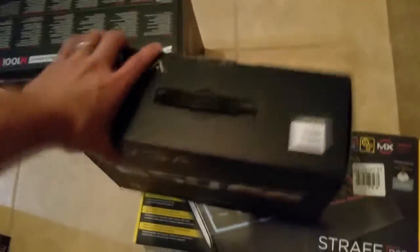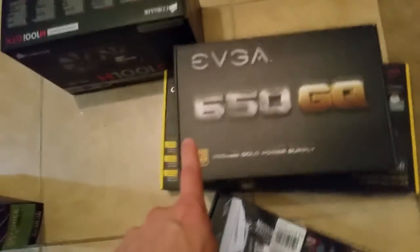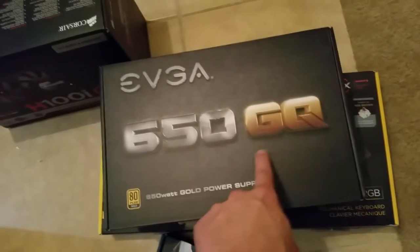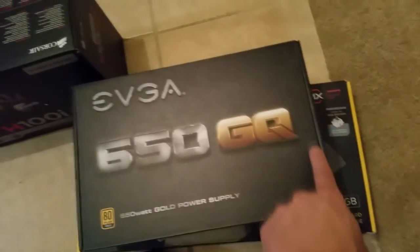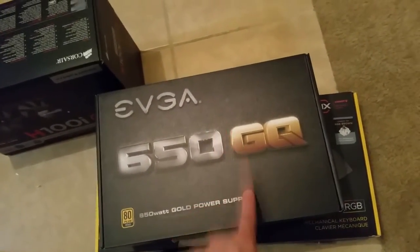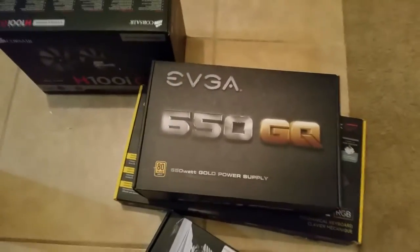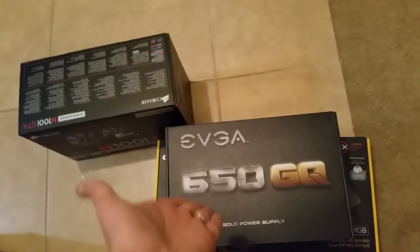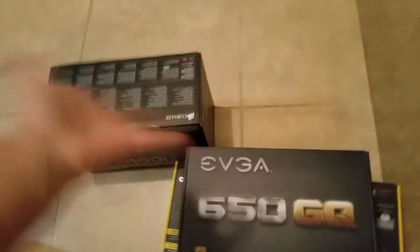From here we have the thing that's going to be powering the whole unit — the 650GQ. Why is it called GQ? I have no idea. I think it has something to do with gold quality, or maybe it just makes you look more handsome as a human being. Either way, 650 watts is all I need because I don't have 450 video cards and 2,000 different hard drives.